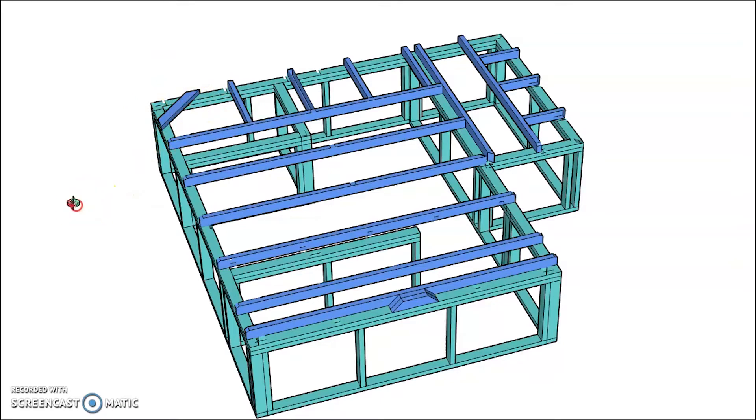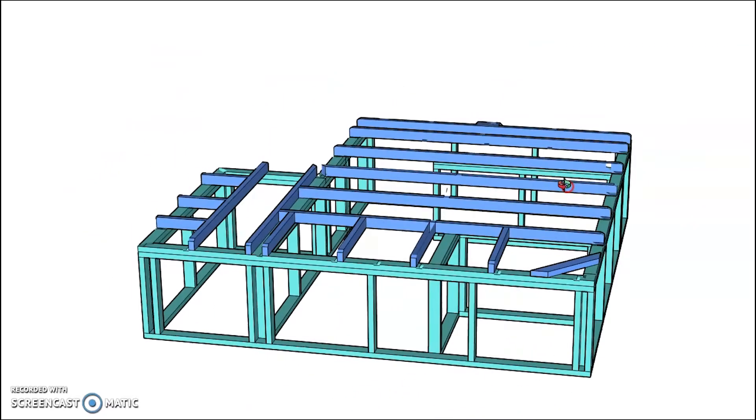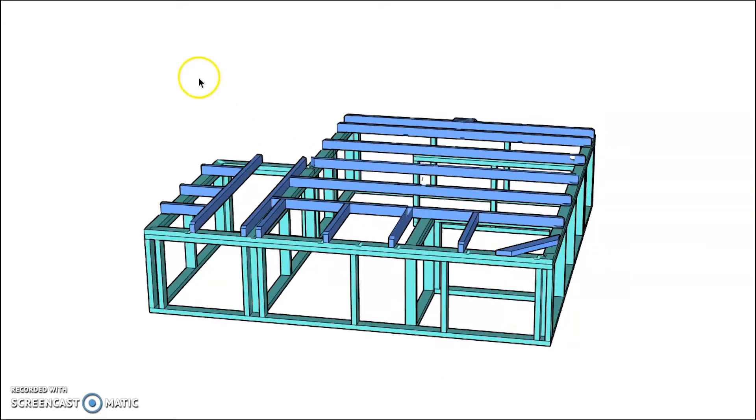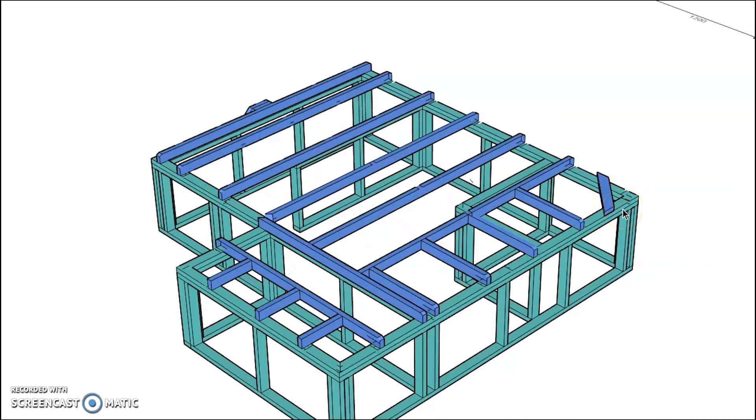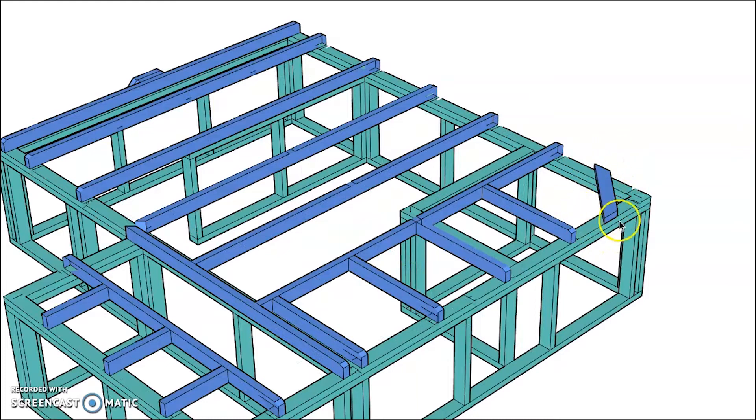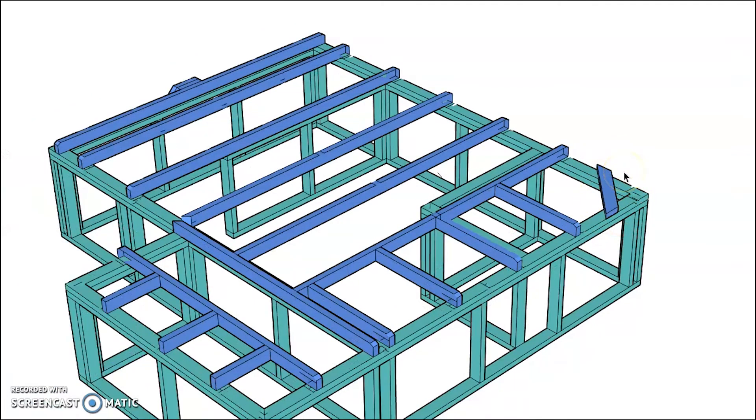On this corner we have a ceiling joist on the flat so it doesn't interfere with the hip rafter. The main aim here is to support our ceiling lining. Where major ceiling joists act as ties, they keep the walls upright for our coupled roof — they're coupling the roof together. At the hip corners we don't need a tie but we do need a fixing point for our ceiling battens or direct-fixed ceiling lining, which is why we have this joist on the flat.